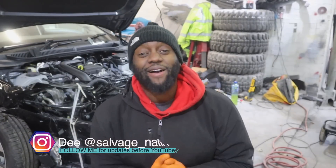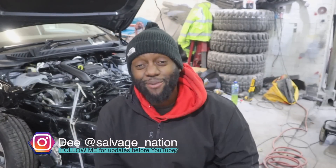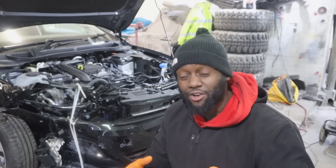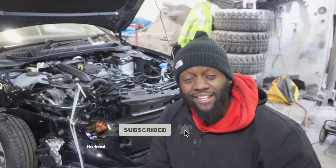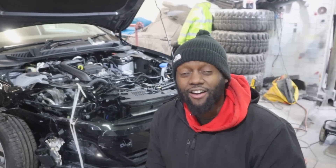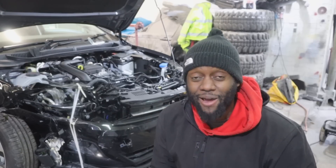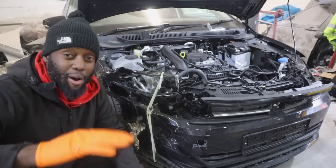Welcome back to Salvage Nation. This is episode two on my 2021 VW Polo 2G. We found out in the last episode it only had 233 miles — crazy low mileage. This episode is all about tearing into this mess, analyzing the damage, making a parts list, ordering parts, and then starting the rebuild. All I need today is a T25 socket, a T30 socket, an impact wrench, and a number 10 spanner.